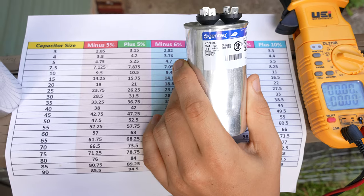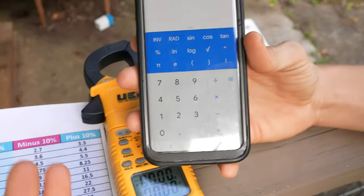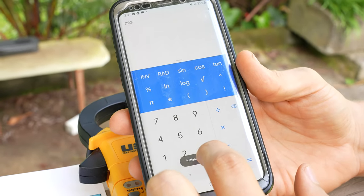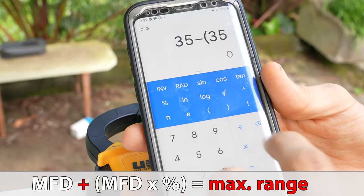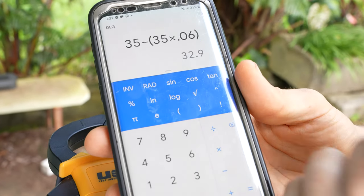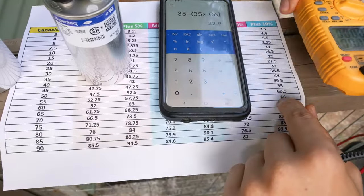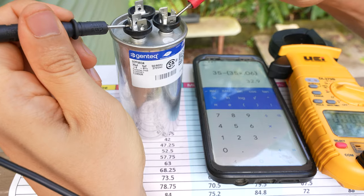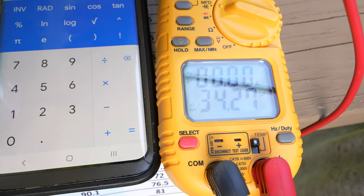Okay, back to our 35 by 5 capacitor — this time we're going to calculate it manually before we measure. The calculation is very simple. This one is plus or minus six percent. You type in your microfarad rating, which is 35, then minus, then open parentheses, 35 times 0.06 — which is six percent — close parentheses. That gives us 32.9, so the lowest this capacitor should be is 32.9 microfarads. Now checking from common to Herm on the compressor side, we're getting a reading of 34.27, which means this capacitor is good as well.